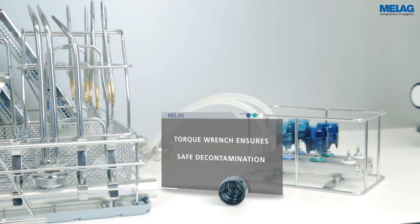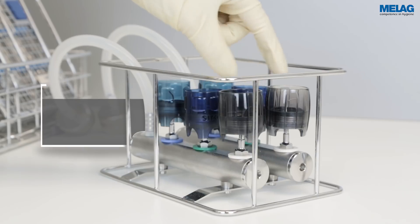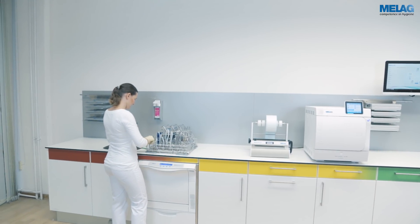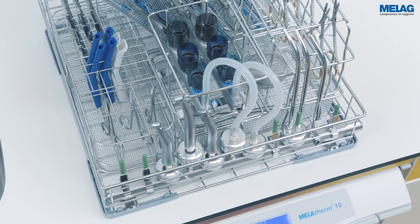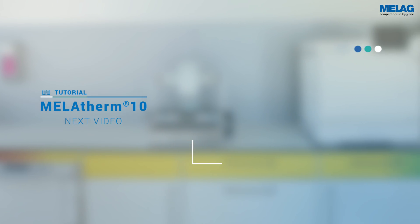The injector basket Flex 1 provides a space-saving solution for the decontamination of six ultrasonic scaler tips. The coloured marking facilitates the assignment of the ultrasonic scaler tips. To optimise water distribution in the injector rail, close non-used connections with the silicon closure tabs which are included in the scope of delivery.